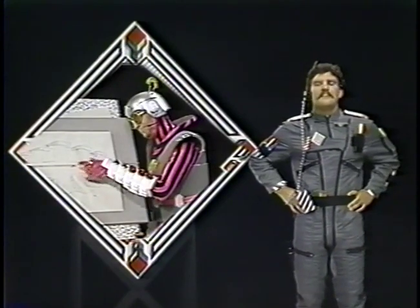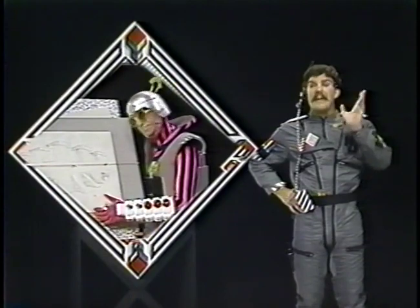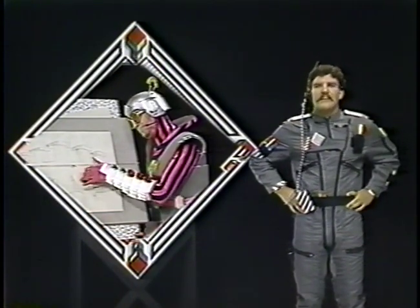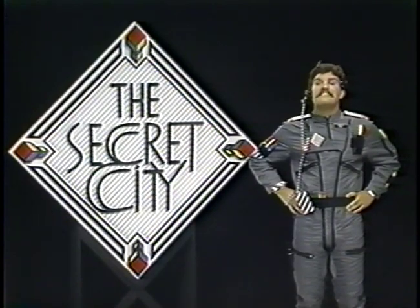Zeptron's here today, and he'll help me demonstrate two-point perspective. I'll show you how to draw a building looking up and looking down at the same time. Now, I know you want to become a member of the Secret City Club, so Zeptron will tell you how easy it is to join.